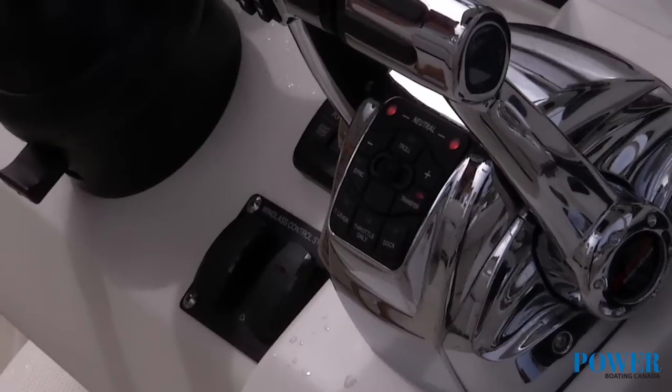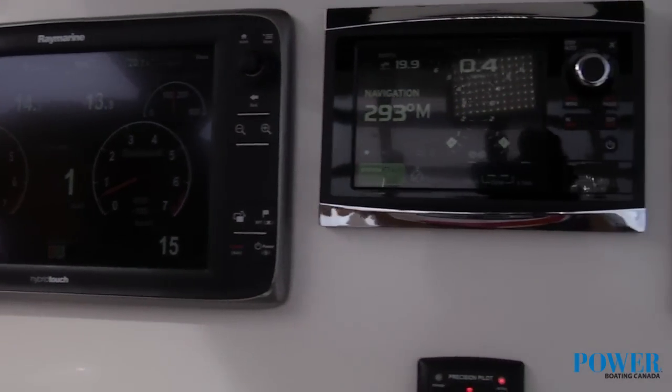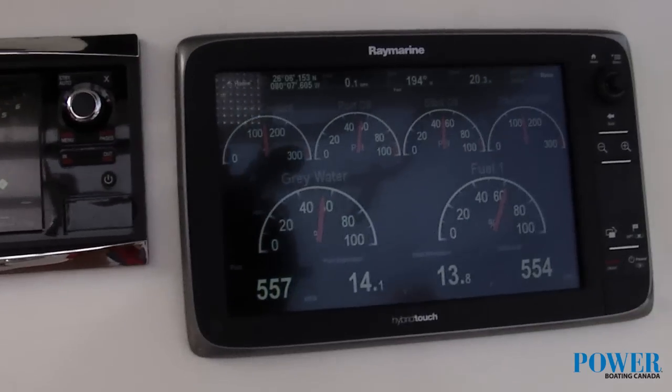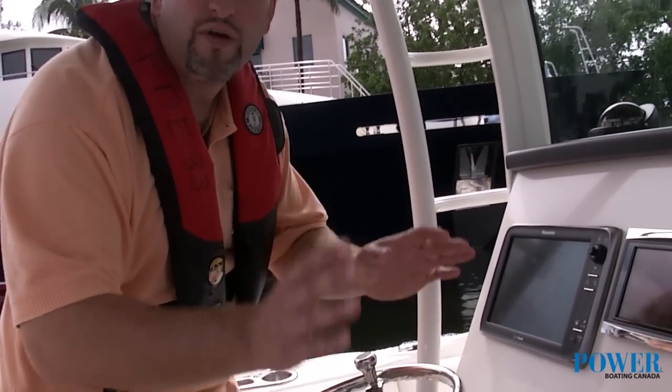One unique thing is even though we're adding a lot of electronics to the system, Mercury has taken that into consideration. They've actually added a system that you can't see, but it's on board. If your batteries are running low, it will automatically detect it and the alternator will increase power, which will increase your RPM slightly, but you will never even notice it.